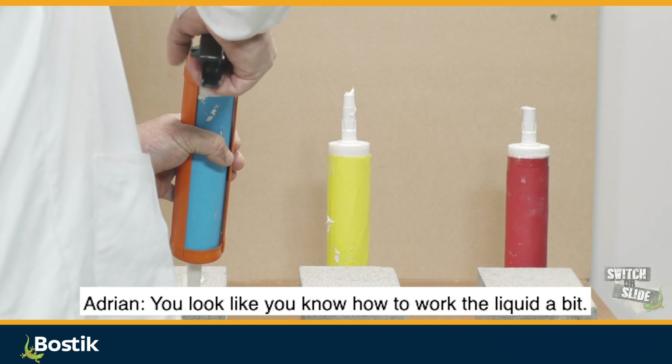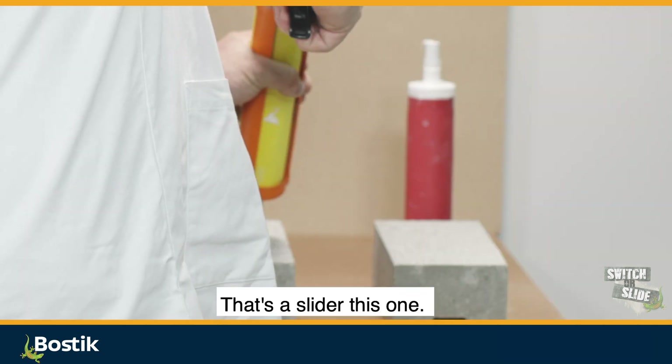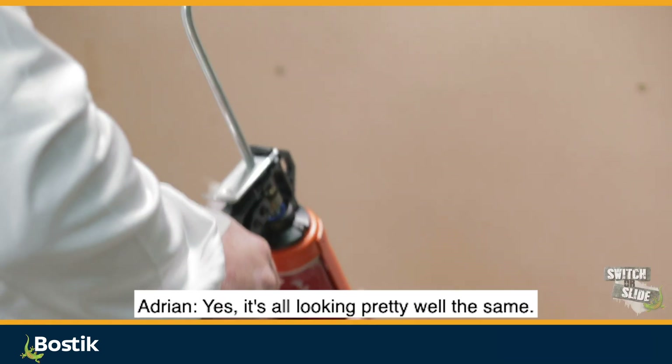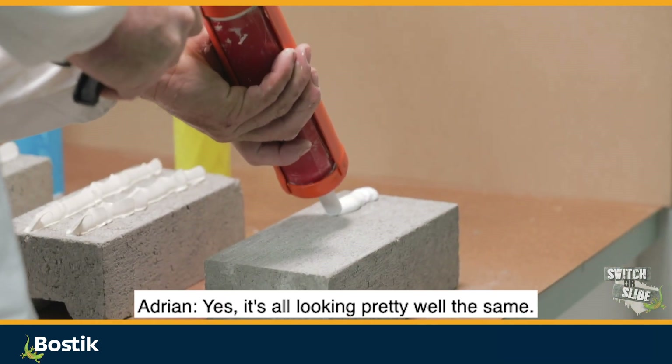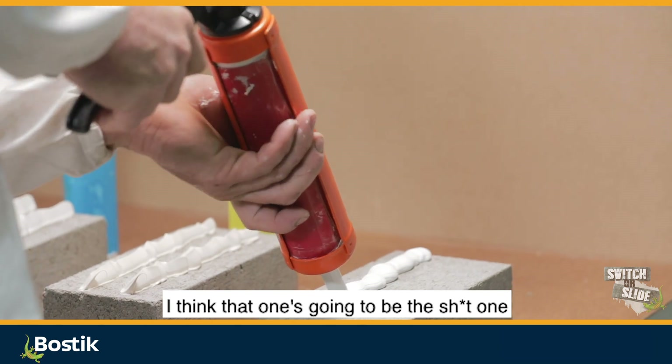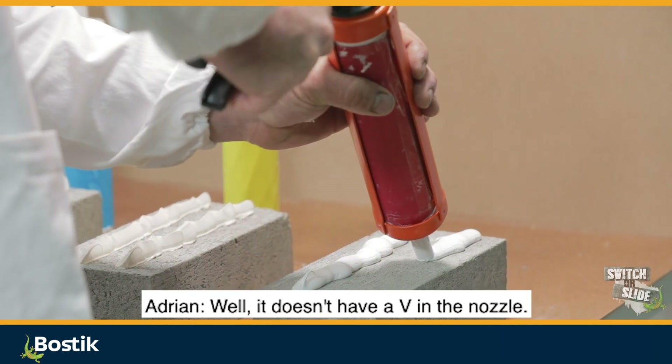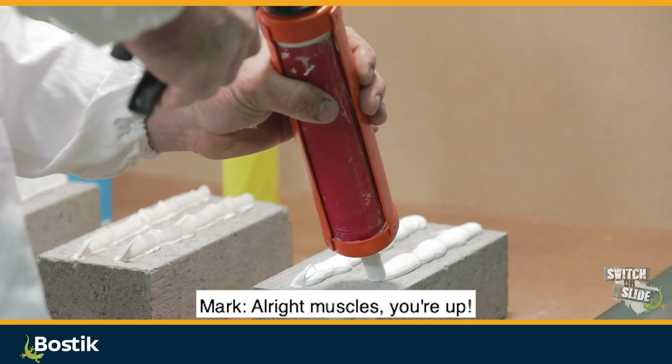You've got your No More Nails to work with — liquid a bit. That's an old slider, this one. Consistent, mate. You reckon it's consistent? Yeah, it's all looking pretty well the same. I think that one's going to be the weak one. Because of the nozzle? Well, it doesn't have the V in the nozzle.